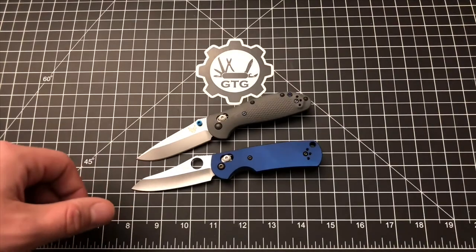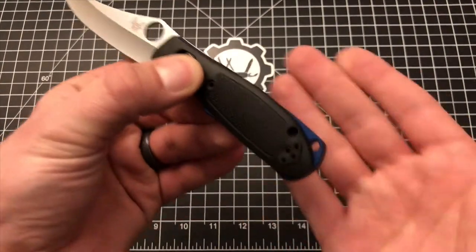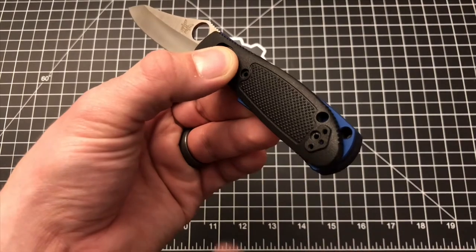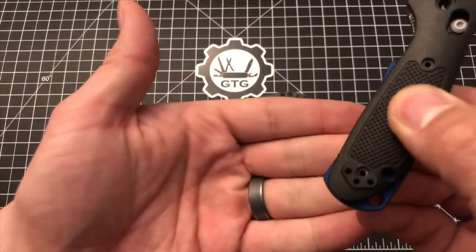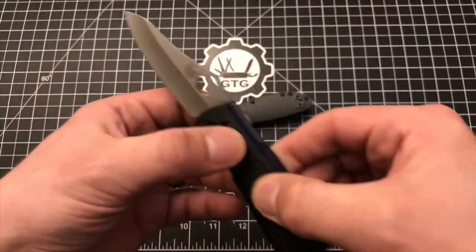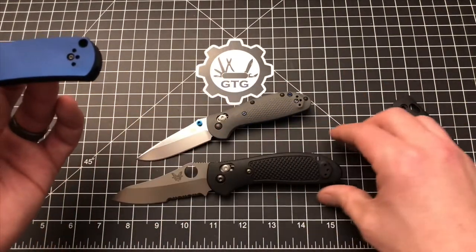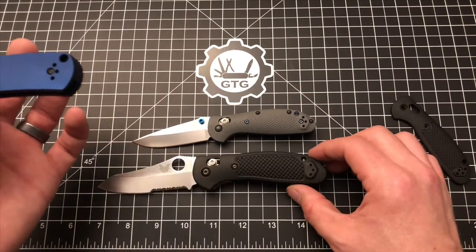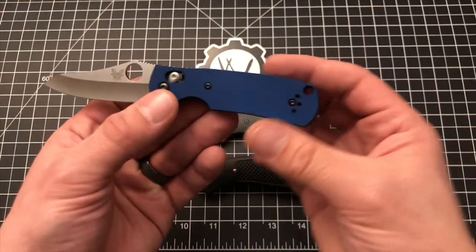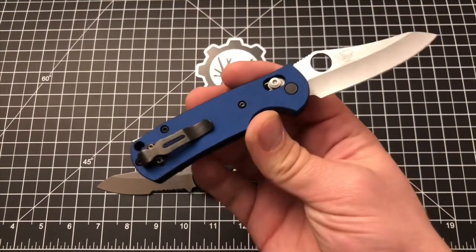I actually really like the profile on these AWT scales. If you lay the original scale on top, you can see what you're gaining in real estate. On the back end of the knife, near the lanyard hole compared to the factory scale, you gain real estate there. You're also gaining just a hair on this corner and a bit right there near the finger choil. So it's a larger scale in dimensions — it's more boxy, which I actually kind of like. There's nothing wrong with a standard Griptilian profile; it looks really nice and has been around for decades. But I like the more squared-off look, and it gives the knife a different personality, which is kind of the reason people like to customize their knives.